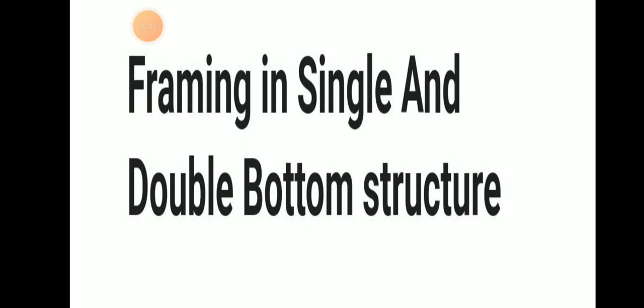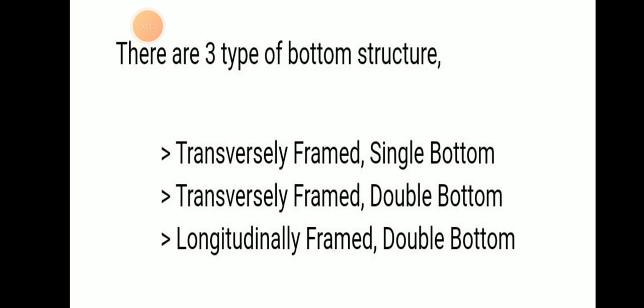Welcome to Daring Mariana YouTube channel. Today we will be discussing framing in single and double bottom structures. There are three types of bottom structure: transversely framed single bottom, transversely framed double bottom, and longitudinally framed double bottom.